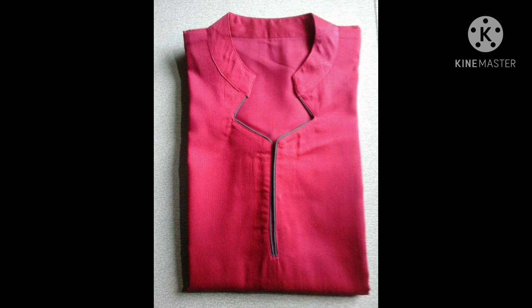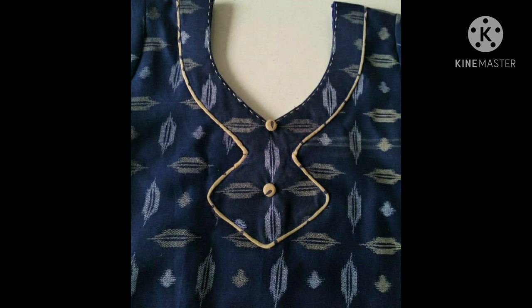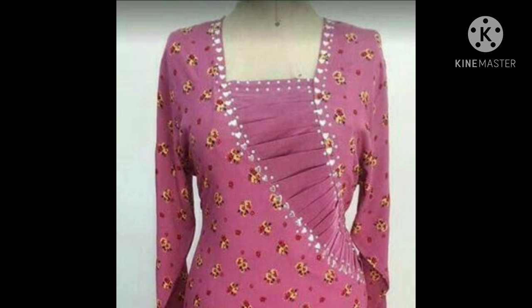Friends, if you don't want a lot of heavy pattern, you can use it in a simpler way. You can use piping — it has been cut in a very beautiful side. Guys, thank you so much for watching my video.